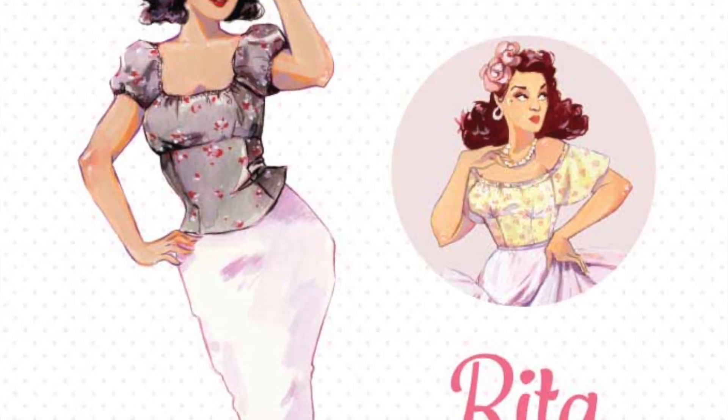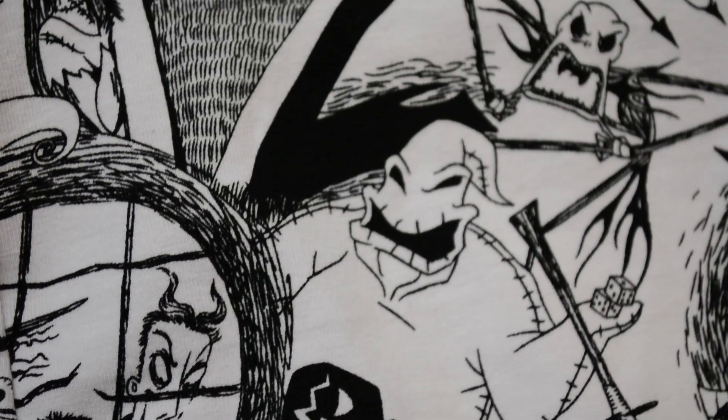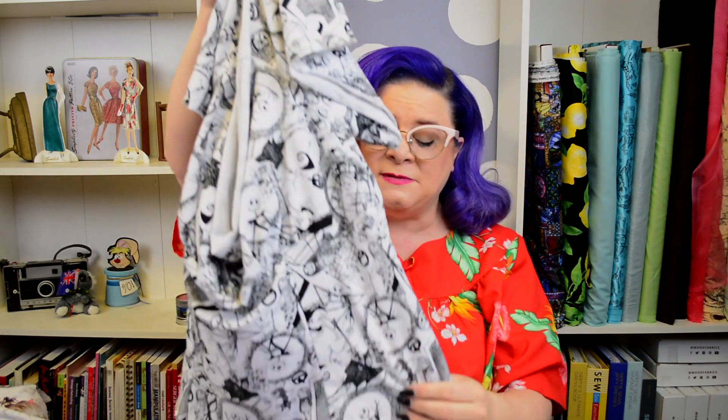The other thing I want to get done this month is finishing my very first knit Rita dress. I've done a bunch of Ritas before and absolutely love them — once the pattern adjustments are done, it's a really easy sew. This one is a knit, so there are no zippers, and it's a really cute Jack Skellington black and white print I picked up around Halloween. All I have left is the gathering at the neck and sleeves and hemming the bottom. It's been sitting in my sewing area for a while and it needs to get done.